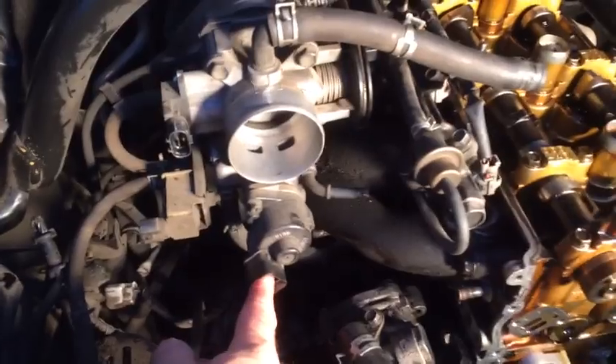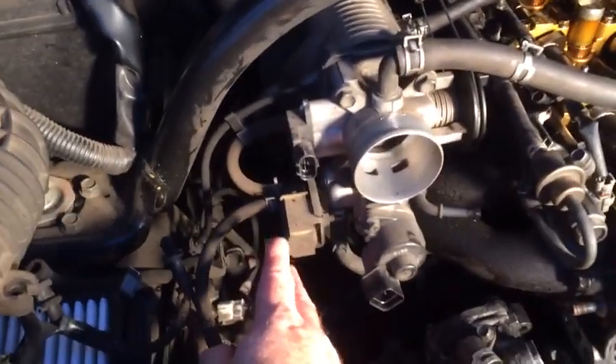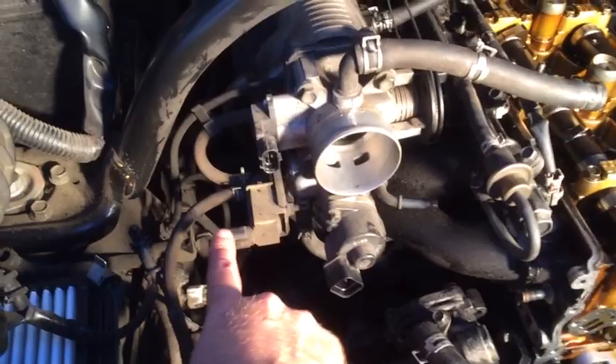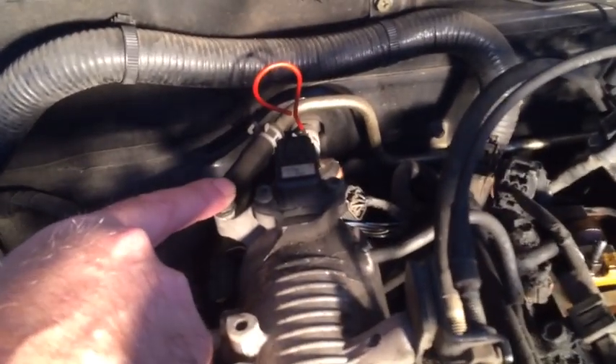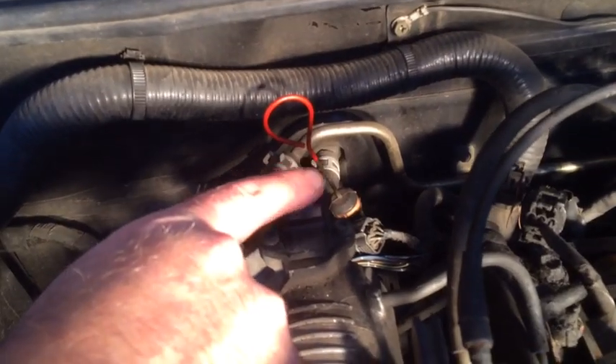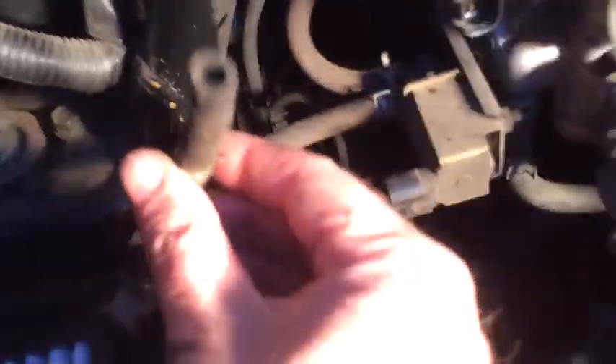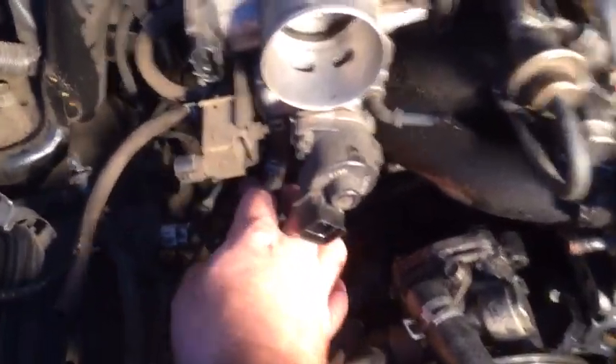I've removed some plugs and hoses — I'll point them out. The idle air control valve was plugged in here; over here we have the evap purge valve and the throttle position sensor. These all have different shaped plugs so labeling isn't a concern — it's obvious where they go. On the backside I've unhooked the ground wires from this bolt, unplugged the manifold absolute pressure sensor, and unplugged the EGR valve connector way back there.